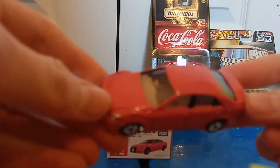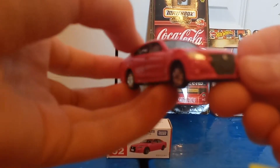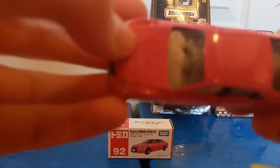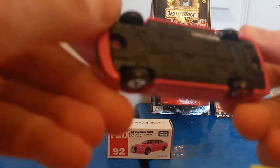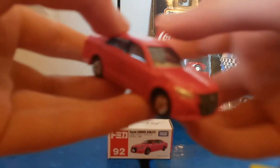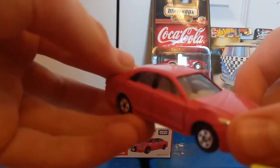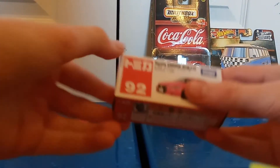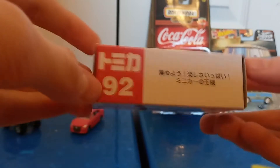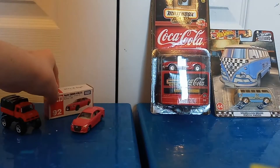We have the Toyota Crown Athlete here in this pink color, which is very unusual for any car, really. We have the lug on the front of the nice grill, and this looks like an off-white or light beige interior on it. Never actually seen one of these before — well, seen them, but never got my hands on one to pick them up. Very new to show one of these off, and hopefully you guys like it. There we have the box for storage — just store it in. We'll go ahead and put that back there.